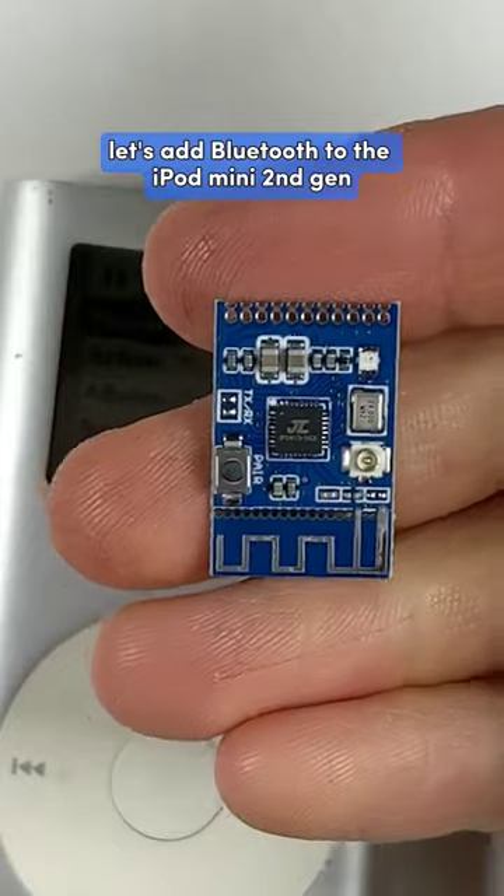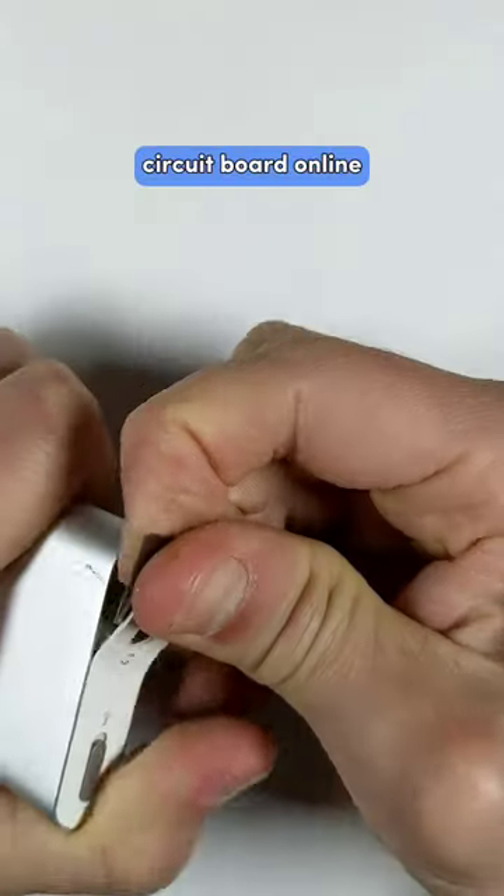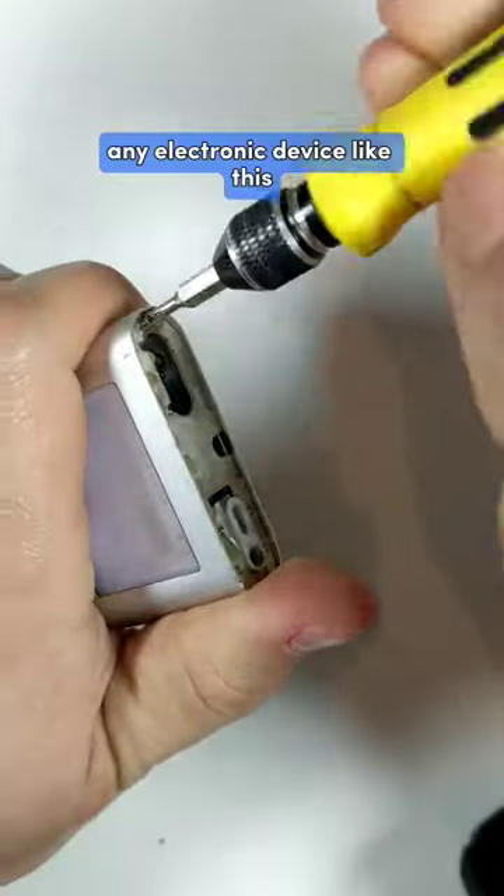Let's add Bluetooth to the iPod Mini 2nd Gen. I got this small Bluetooth transmitter circuit board online which can be added to almost any electronic device like this.